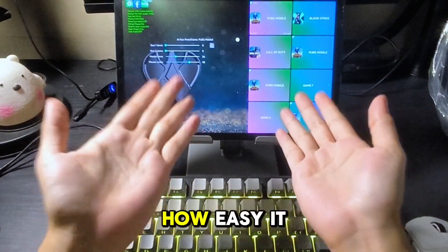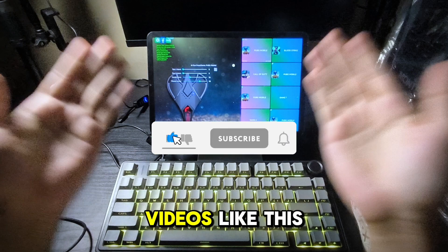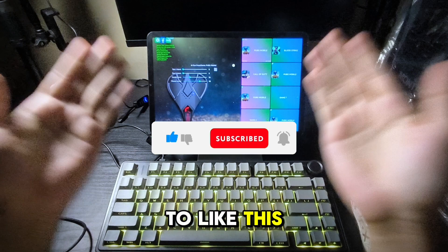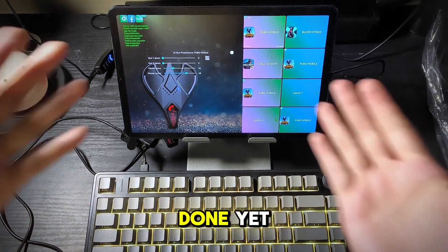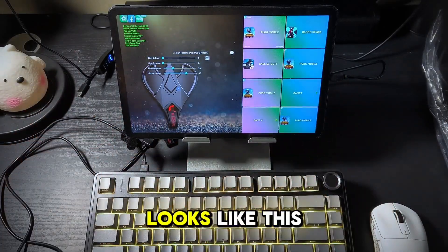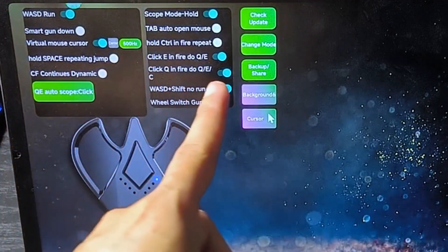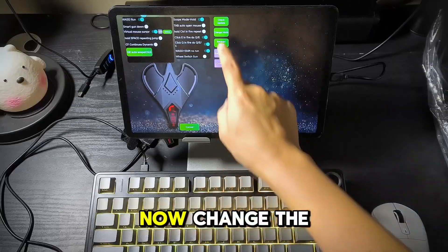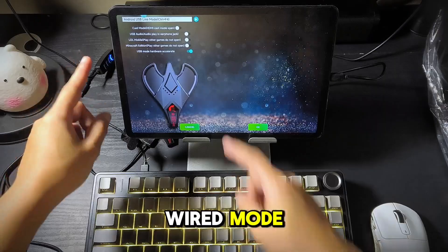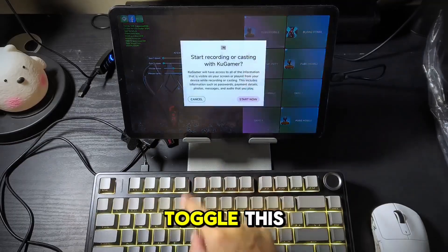That's it! Hit that subscribe button for more videos like this and don't forget to like if it helps. We are not done yet — this is the ultimate newbie tutorial. Once you open the app, it looks like this. Go to the settings and toggle all the things you see on screen. Now change the mode to USB wired mode. Go back in the menu and toggle this.